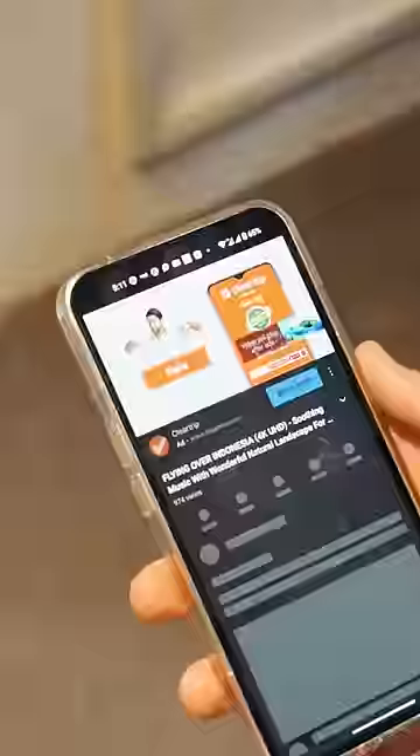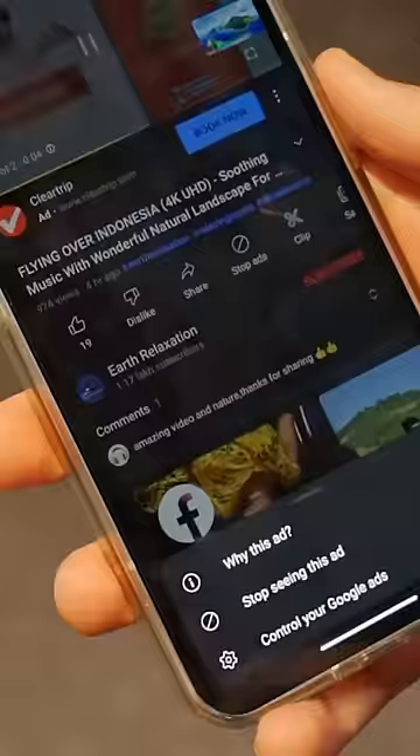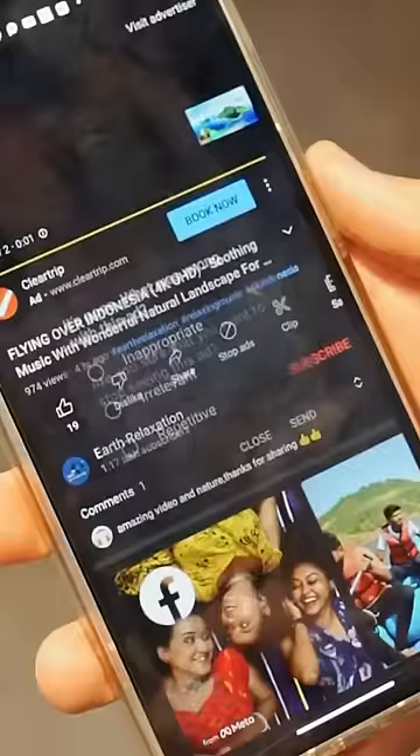It's very simple. You play the video and click on the 'i' button. There will be an option to stop seeing this, with three options that you can select to add a gap. You can also do the same thing on your laptop.